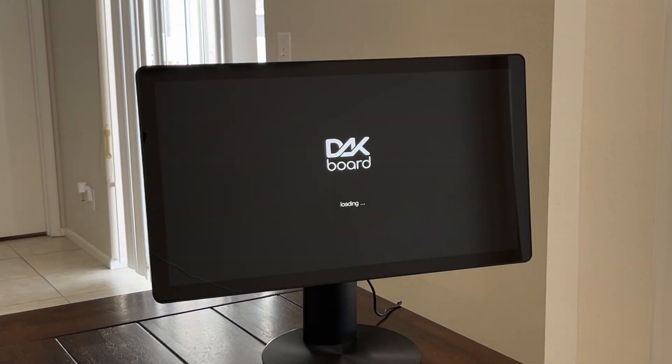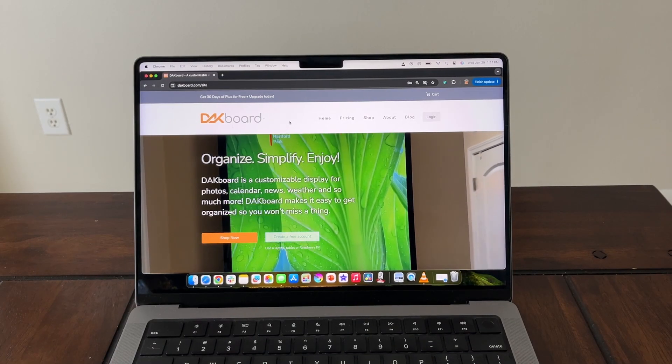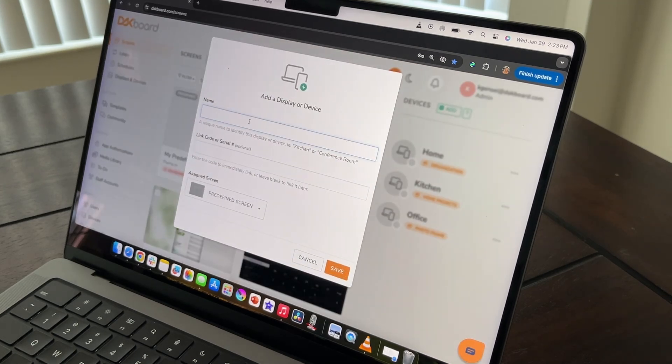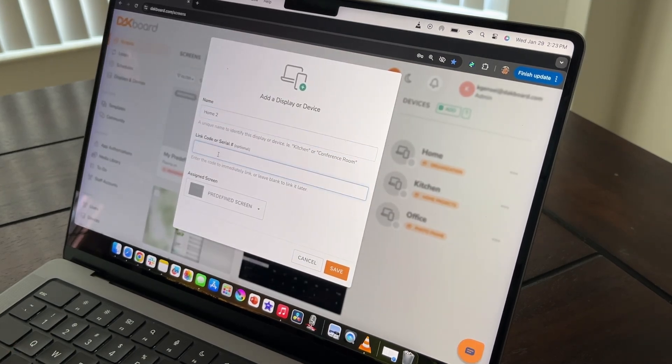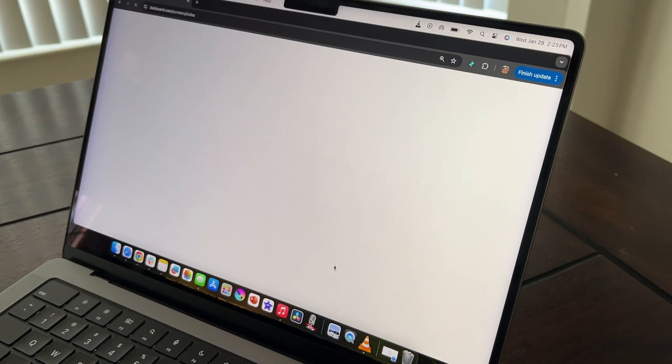This will give you your link code needed to connect your device to your DACBoard account. Log in at DACBoard.com and in your devices section, click the add button. Give your device a name, add your link code, then select your screen to assign to it. Click save and enjoy.